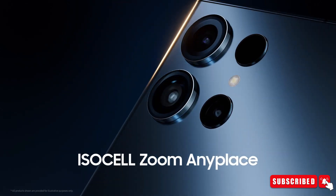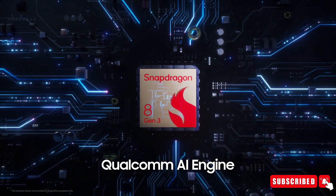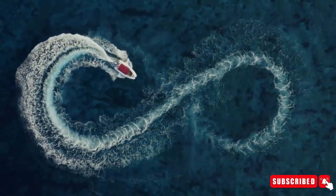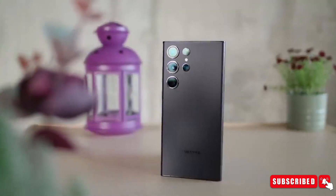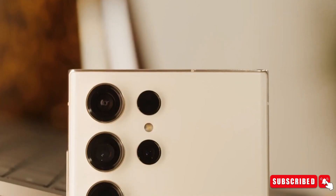Samsung released a video showcasing the upgraded capabilities of the ISOCELL 200-megapixel sensor, which is driven by Qualcomm's latest Snapdragon 8 Gen 3 chipset. This is obviously a teaser for the future Galaxy S24 Ultra, considering there isn't a smartphone with such hardware available on the market.